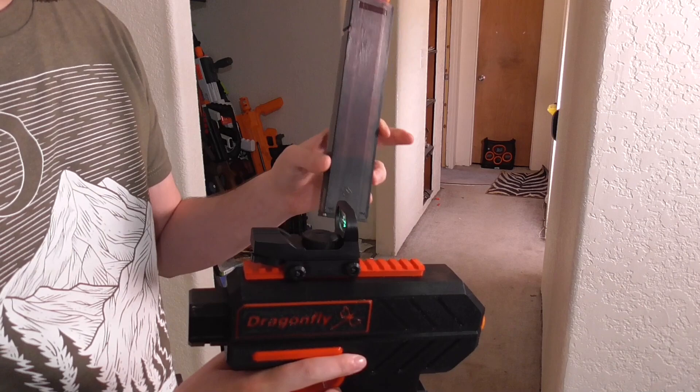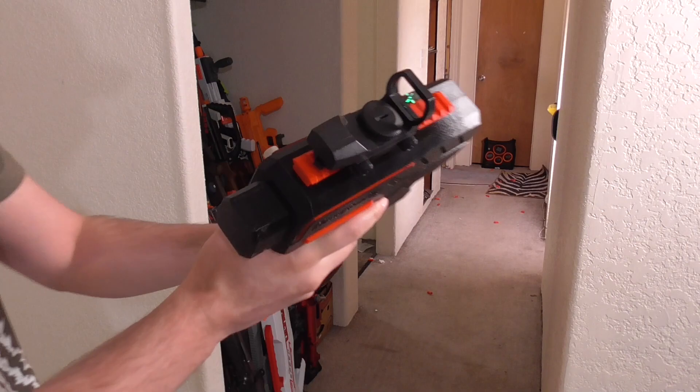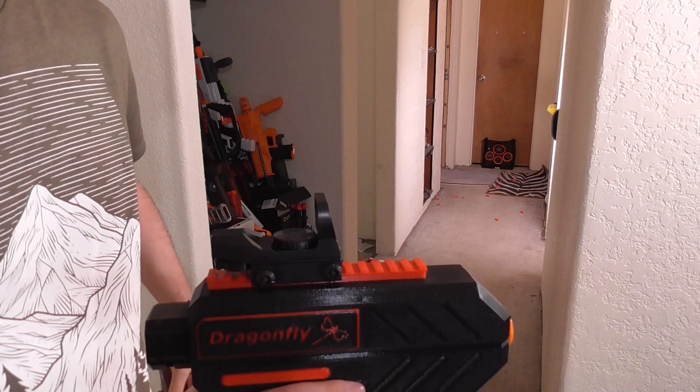These are the 15 round Talon mags — they're kind of the industry standard for hobbyist blasters. They're injection molded, they're solid, they fit in pouches easy. They work. But still, only 15 rounds, I need some more.